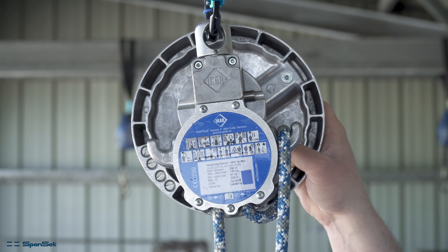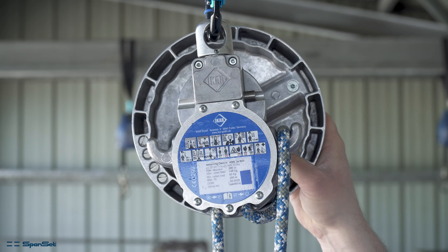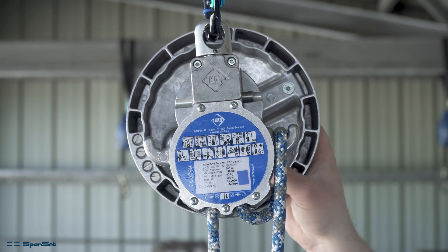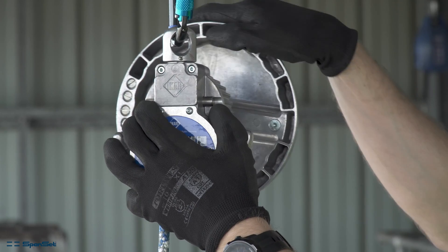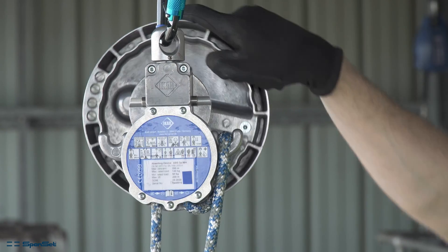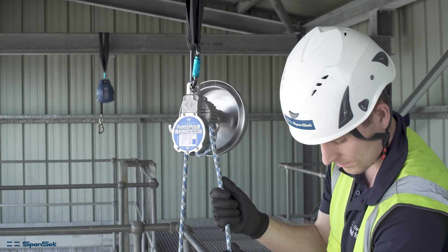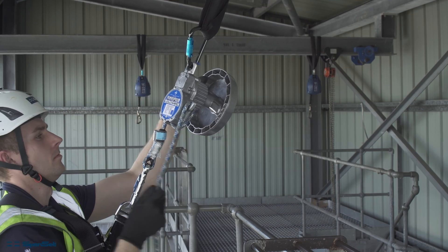To switch the device to a free running mode to allow for self-evacuation or the lowering of a casualty, first grip the control wheel with one hand and slightly turn the wheel to lift the load off the lock mechanism. Then carefully push the switch over to the central position. Before letting go of the control wheel, make sure to have your hand on the control rope that is looped over the side hooks. This will give you full control of the descent speed.